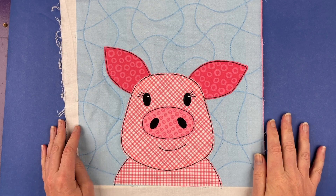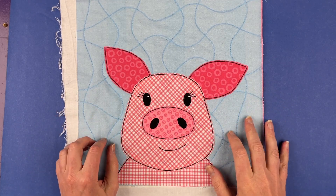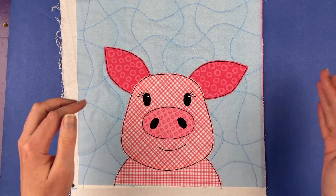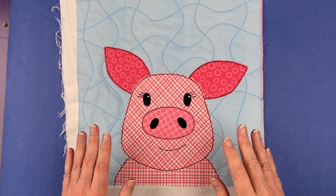Hi, I'm Wendy from Shiny Happy World, and in this video I'm going to show you how to assemble this adorable pig appliqué pattern. This is the current pattern in the Funny Faces Quilt Block of the Month Club. When I say current, it is November 1st, 2023, and this is the pattern you get in the club this month.